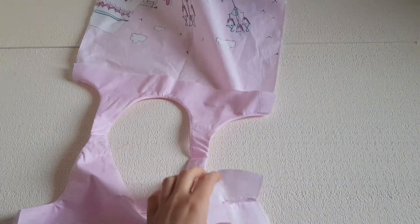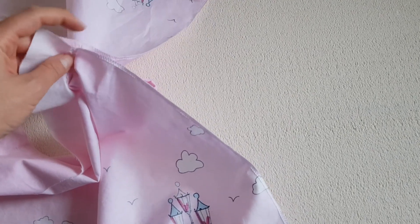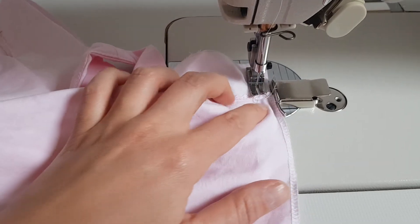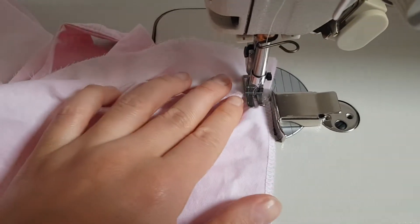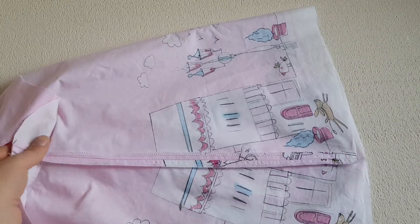Now we are going to close the side seams. Take one angle and the other on the facing and pin them together, using the same trick as before — place the facing one millimeter before, then pin all around with right sides touching. Start with a backstitch and use your magnet. When you reach the angle, keep the needle down and turn slightly, then continue until you finish the seam. Press the seams open.